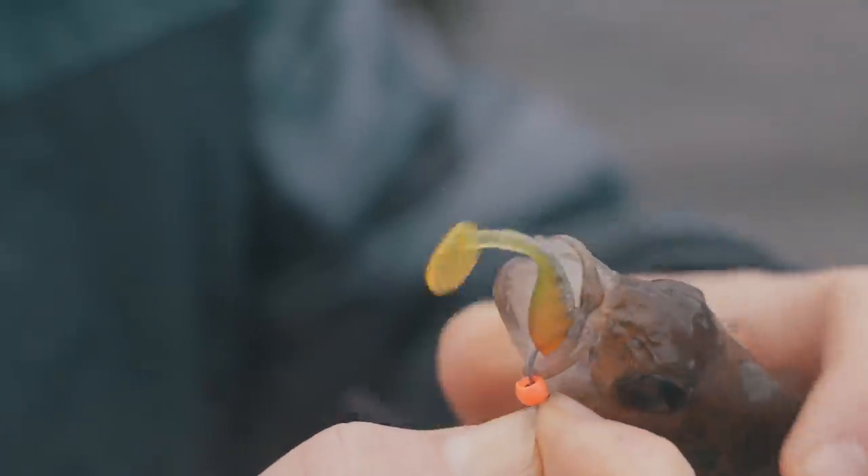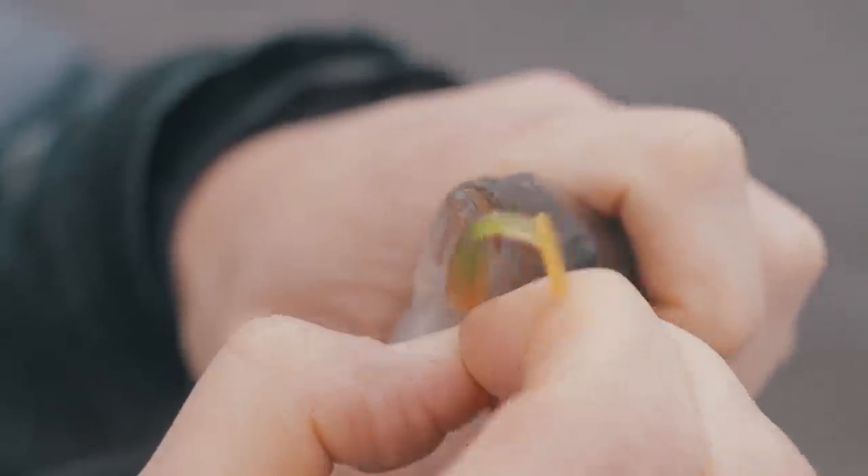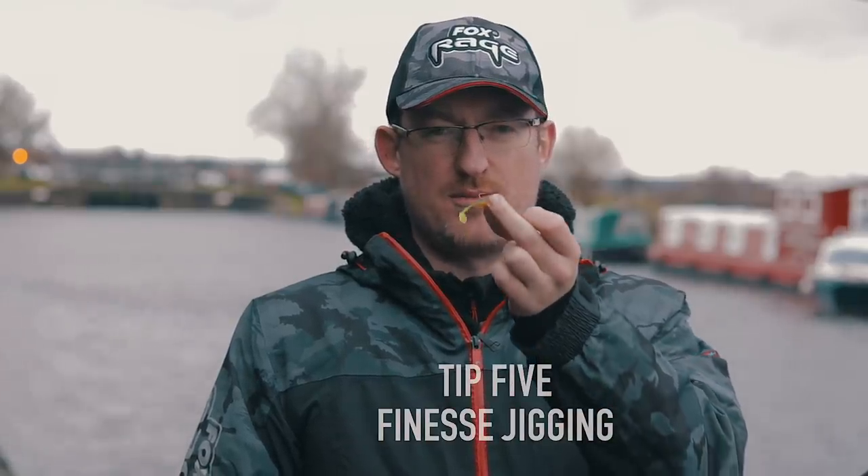Let's face it, the reason you go out on canals like this is not to catch monsters — if they come along that's great, but normally it's just to get bites, feel that little pluck on the line and get your buzz. When it's hard and you're not getting bites you need to work a bit harder. One of the best ways of scratching around to get these little perch biting is to forget the jig head and go with one of our little tungsten beads on a drop shot hook — so you're jigging, but really micro jigging.